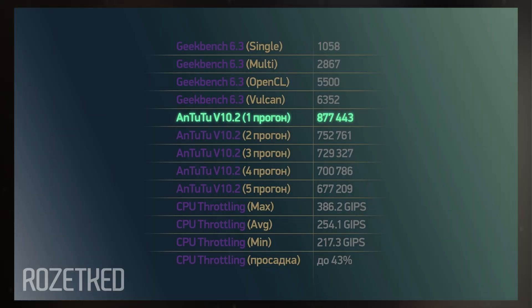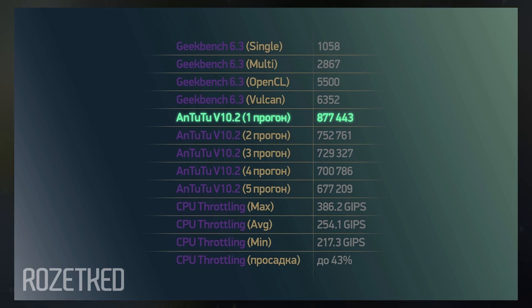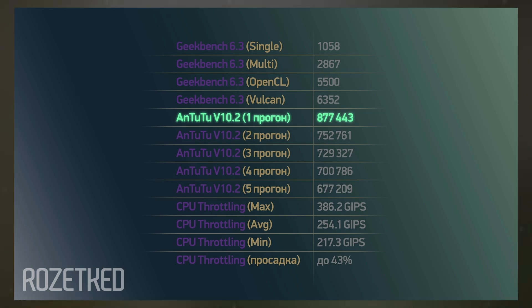Leaks have indicated that the Tensor G4 will utilize Samsung's latest 4-nanometer process and an advanced packaging method known as fan-out wafer-level packaging. This technique is expected to enhance heat management and power efficiency further.